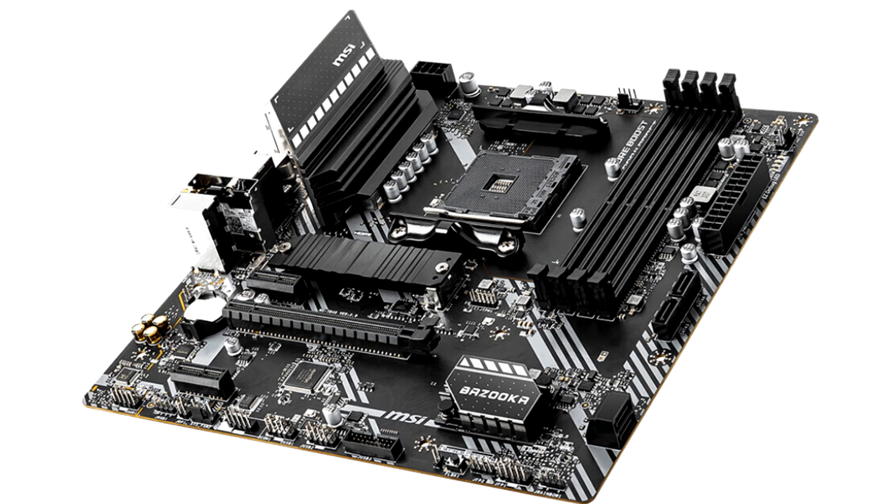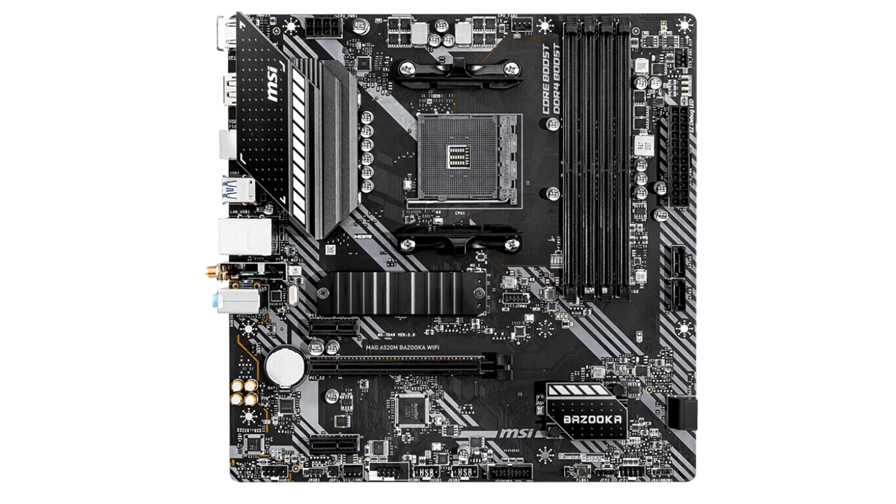MSI updated the entry level of its AMD 500 series chipset motherboard product stack with two interesting additions: the MAG A520M Bazooka Wi-Fi and MAG B550M Vector Wi-Fi. The new MAG A520M Bazooka Wi-Fi is essentially based on the same board design as the MAG B550M Bazooka, but is based on the cheaper A520 chipset, while the new MAG B550M Vector Wi-Fi is based on the same design as the MAG A520M Vector Wi-Fi that the company debuted its A520 motherboard lineup with.